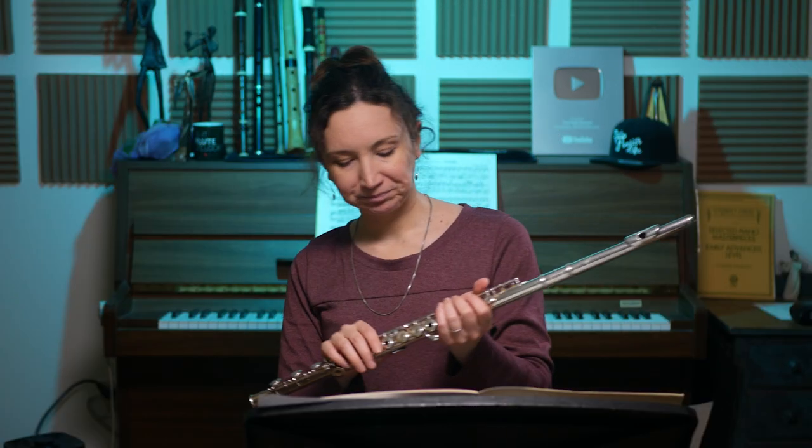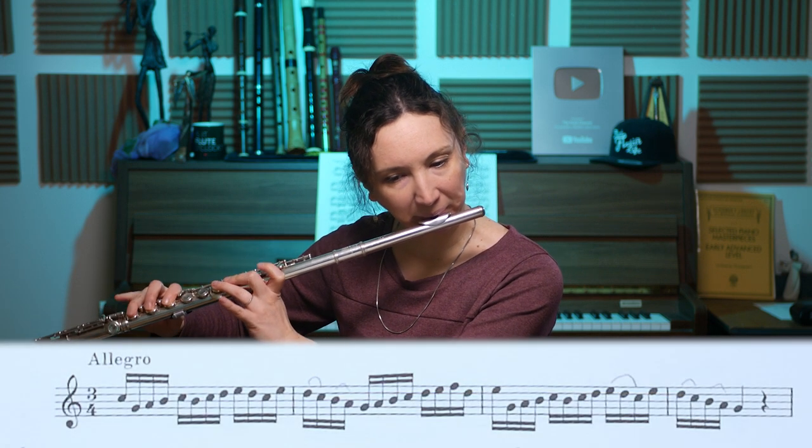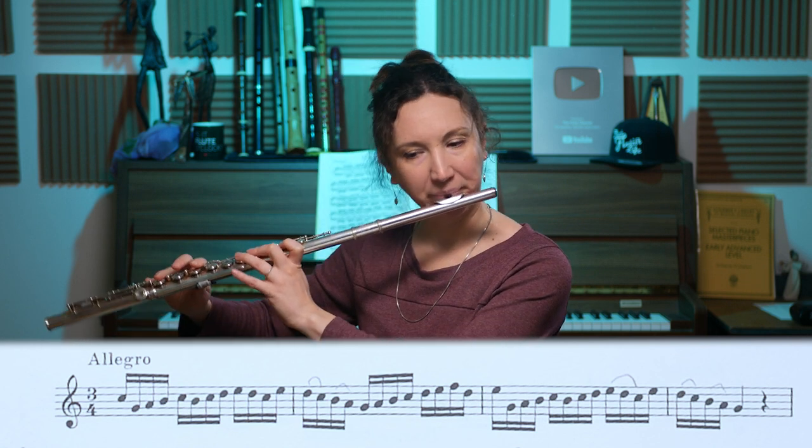Those are different ways to work on a technical passage. Then I go back slowly with the articulation — I'll do that now, just the first line.